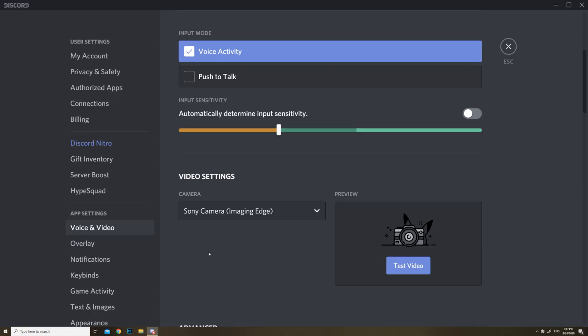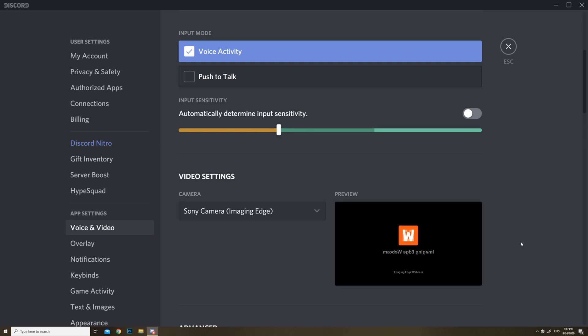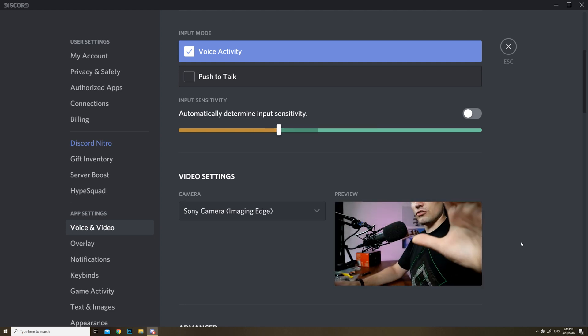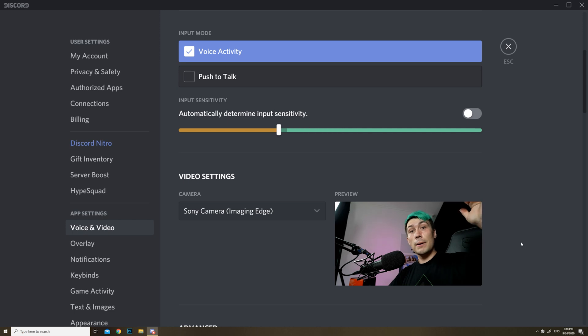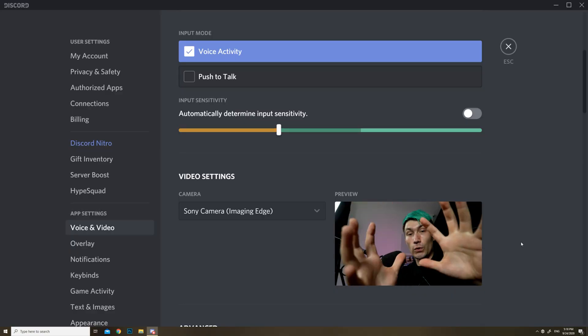In the video settings you should now see Sony Camera Imaging Edge. In case you don't see it, make sure to reboot the computer after installing the driver. Once we click on that and say Test Video, the software should start up and shortly after we should get a picture from our camera — and there we are. The only downside is this preview is about 720p, which is not exactly what many of you want from a camera that costs almost $4,000.